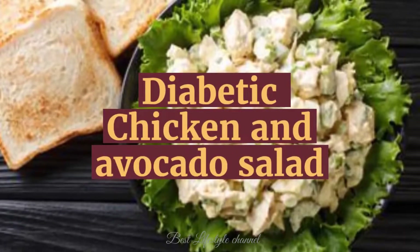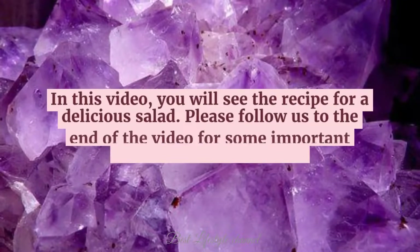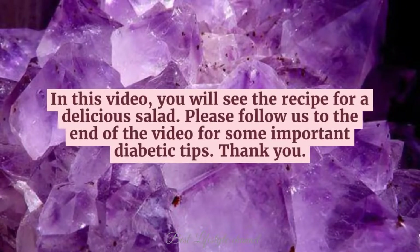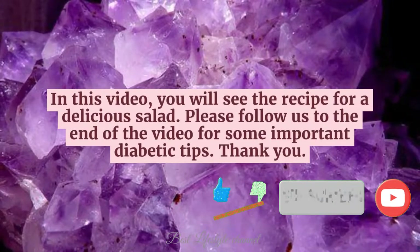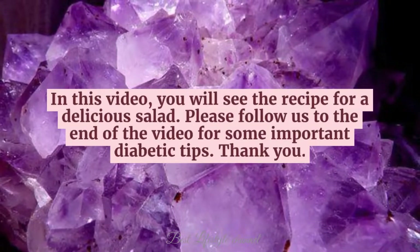Diabetic Chicken and Avocado Salad. In this video, you will see the recipe for a delicious salad. Please follow us to the end of the video for some important diabetic tips. Thank you.